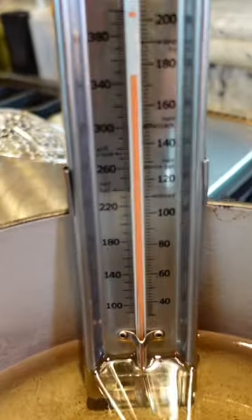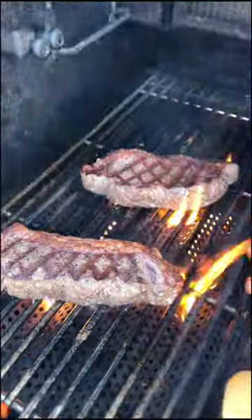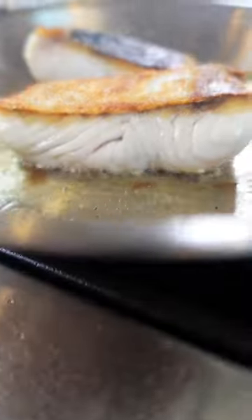Heating past a smoke point can break down the oil, giving a bitter flavor. When sautéing, searing, frying, and grilling, use a high smoke point oil to eliminate that.